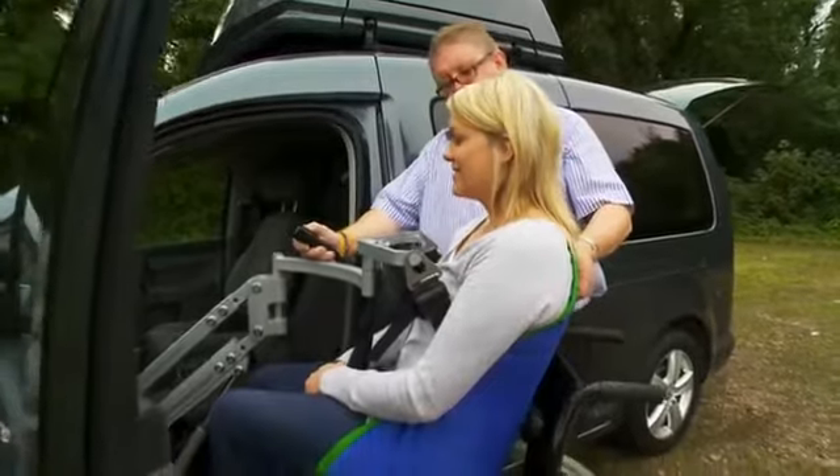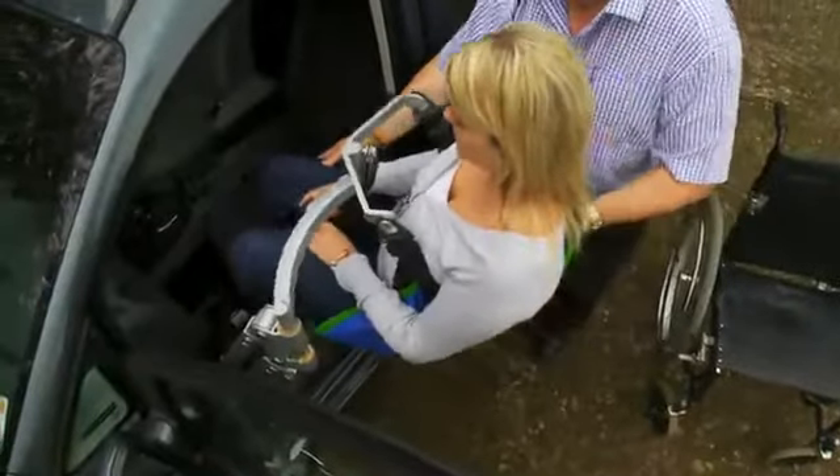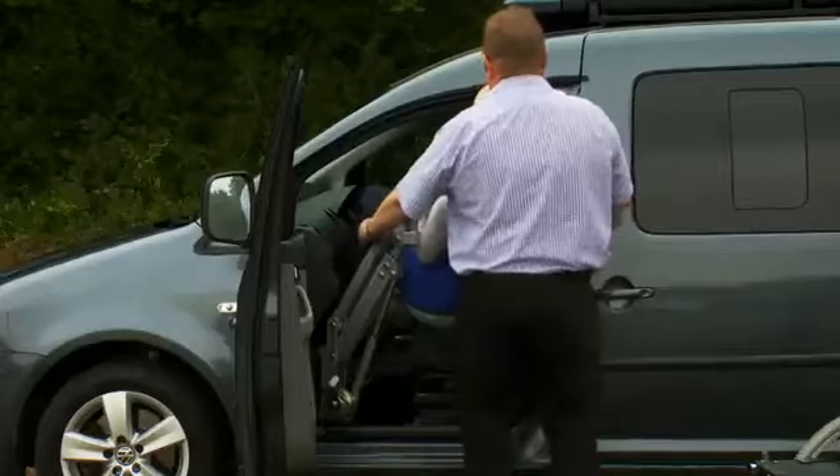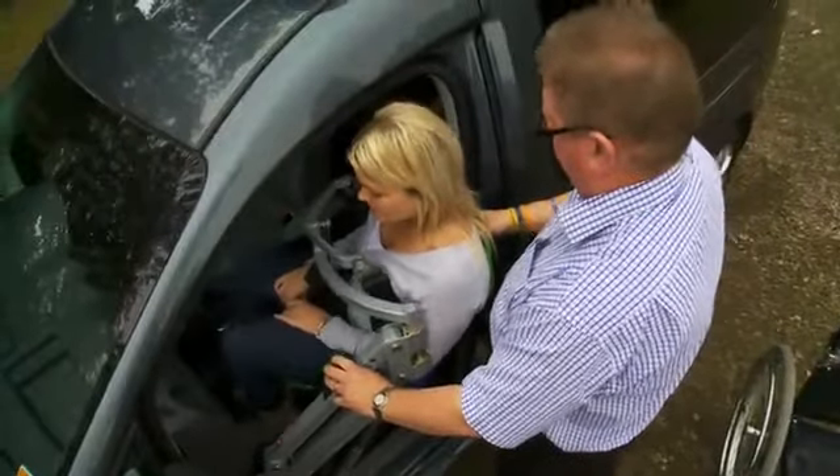For some people this may be an alternative solution to getting a fully converted wheelchair accessible vehicle. However, you'll need to check with an adaptation installer that your car is suitable for this type of hoist.